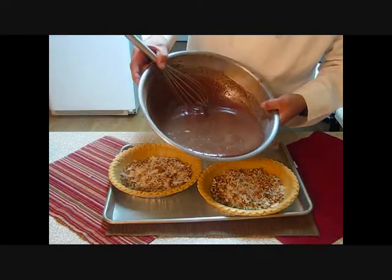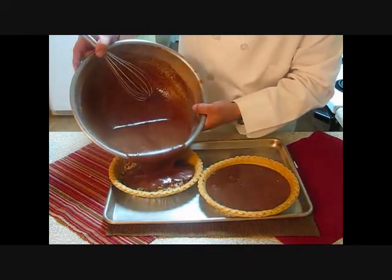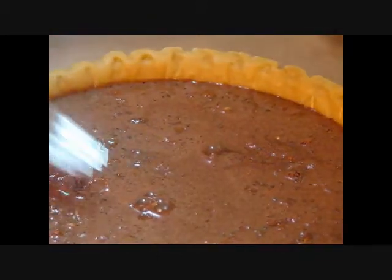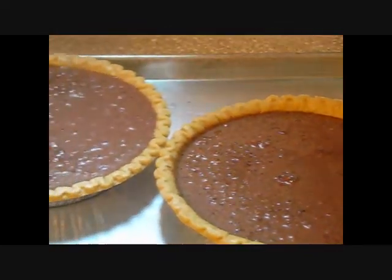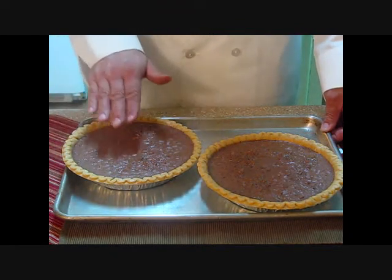We're going to divide the filling into these two pie shells as evenly as we can. Before we go in the oven, we've got one more step — let's take a fork. If we see any coconut or pecans that are dry and above the filling, we want to go ahead and push those down. Let's put these in a preheated 325 degree oven for 40 minutes or until the centers are firm.